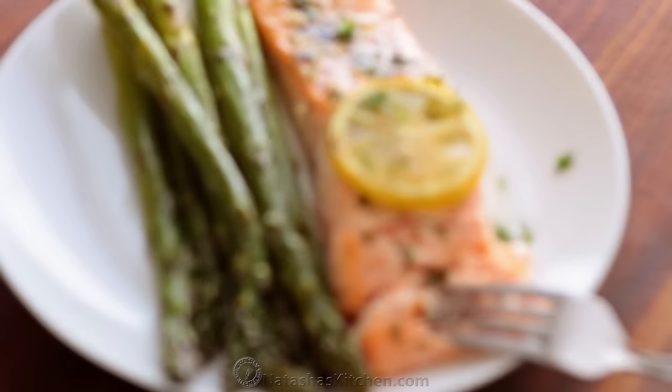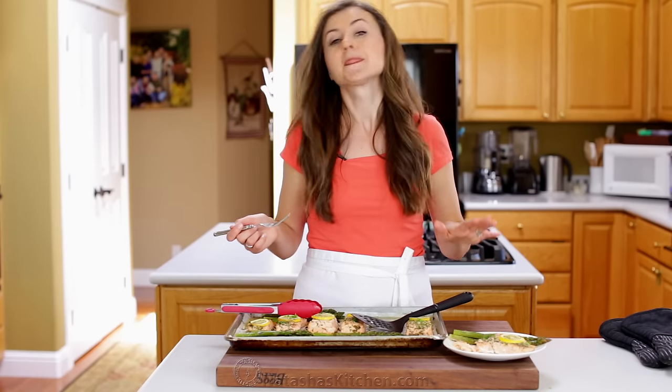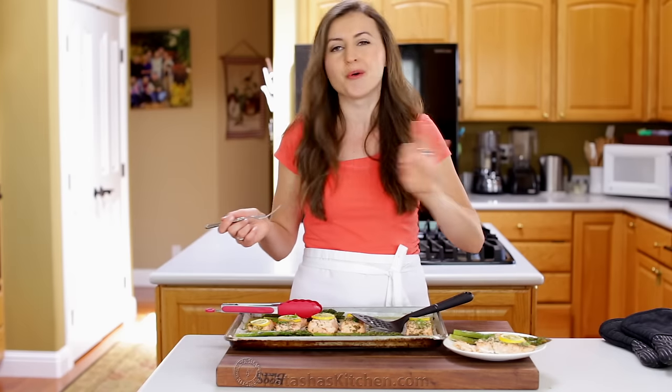Now that's dinner. Make this once and you'll make it again and again. It is such an easy meal idea — it comes together quickly, and it is always a crowd pleaser.